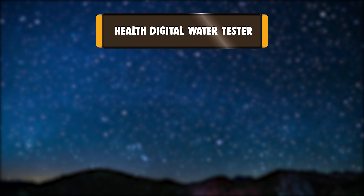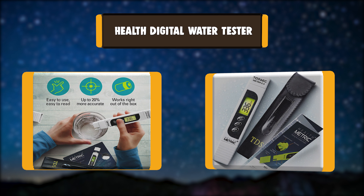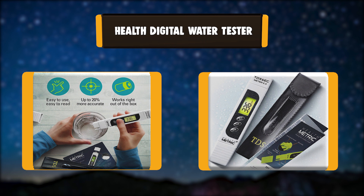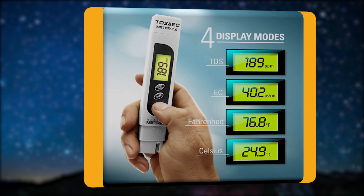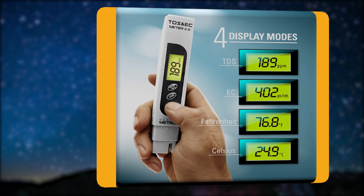Number 1: Health Digital Water Tester. The Health Digital Water Tester is yet another brand that offers you the ability to test the quality of water you are using at an affordable price range. This health test kit can check different contaminants in water — for instance, the concentration of bacteria, hazardous chemicals, lead, copper, and other metals tests are available in the kit.